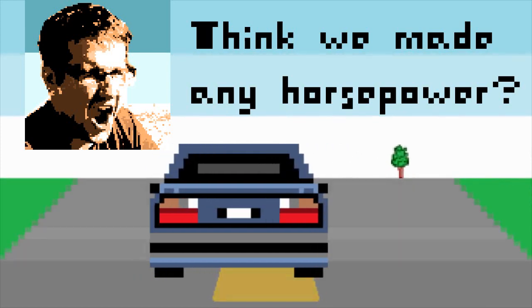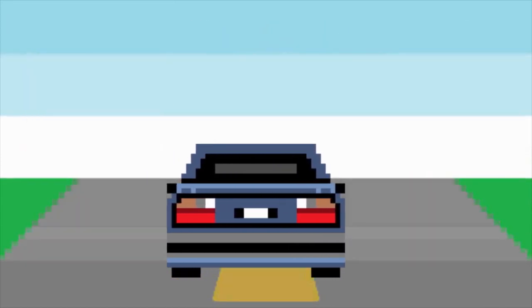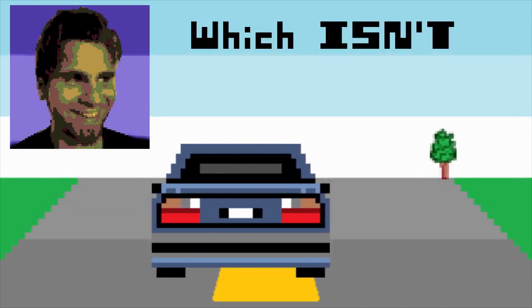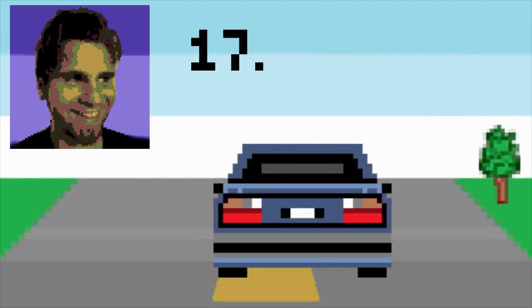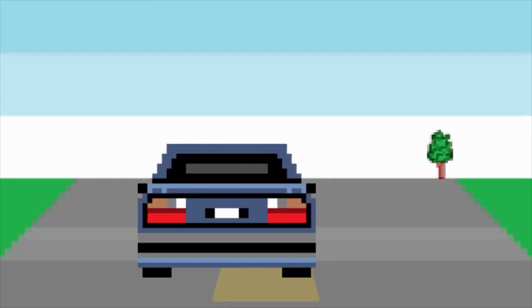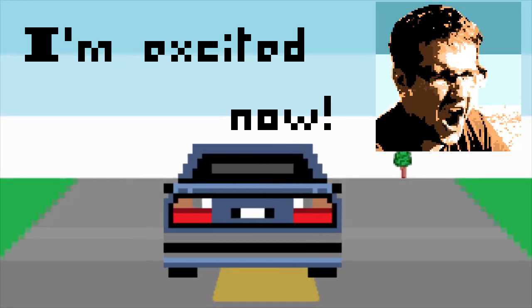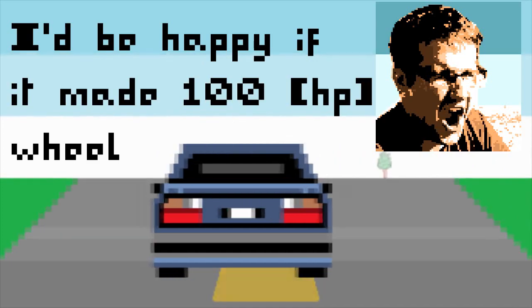Can you give me anything for horsepower? It's saying max 121, which isn't bad at all. And 10.17 for 0-to-60. And that's with a very easy launch. I'm excited now, because I was happy — I'd be happy if it made 100 wheel horsepower.